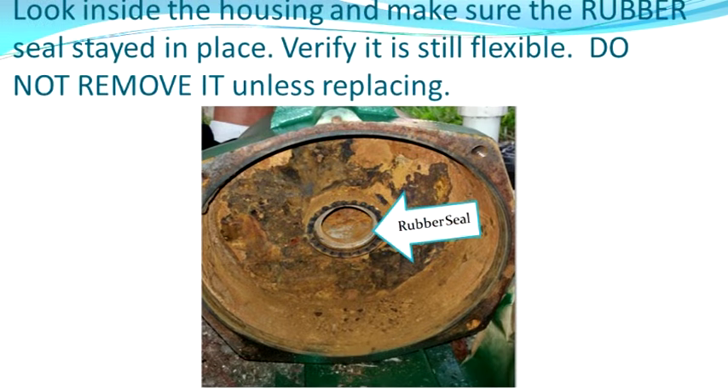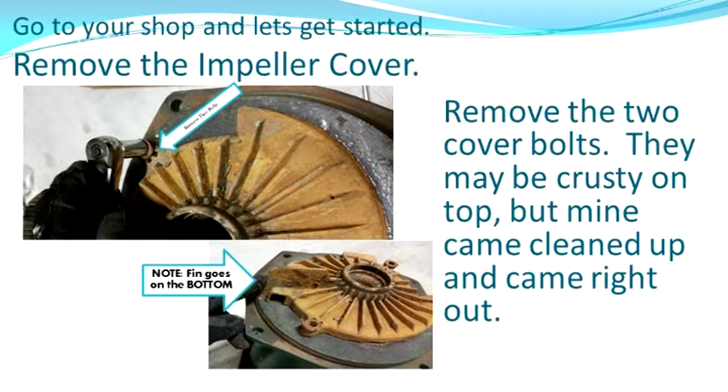Before you leave the pump outside, look in the pump housing and look for that rubber gasket in the center. First, is it there? I don't account for it in the video but it is a component. Second, you can see mine is all rusted in there, but if you touch it, it should feel rubbery and not look cracked. I left mine and did not replace it. I recommend you don't do this over grass — go to your garage, barn, or some pavement.